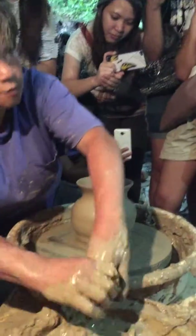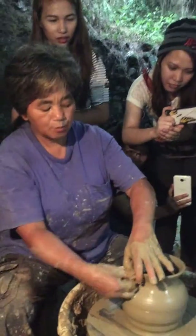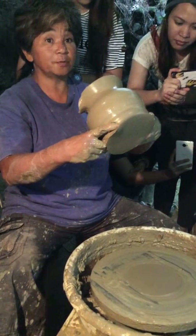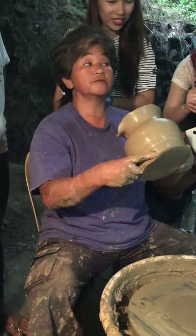And then air dry it for four days. In that span it becomes leather dried. And then I would have to come back, put it back on the wheel and trim it at the very bottom, where usually is the thicker part. And then air dry it again for one month before we do the firing.